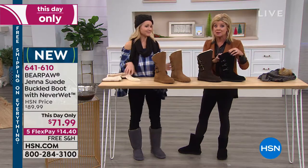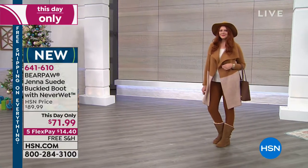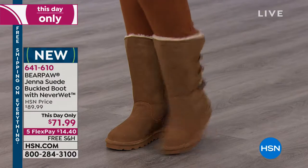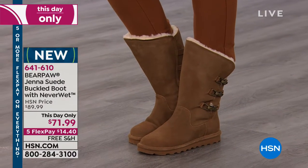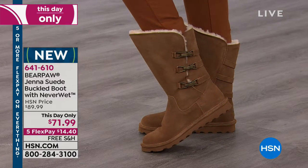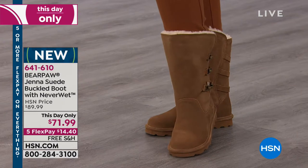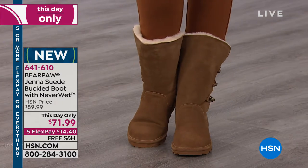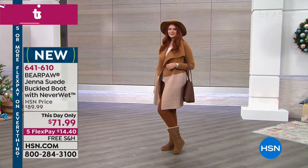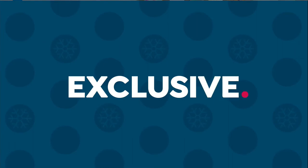Okay, hickory and chocolate — last call on black, sizes five through twelve. If you're a half size, go up half a size. I'm a six and a half, I wear a seven. Black just sold out — thank you everybody. We will honor that value up until midnight.